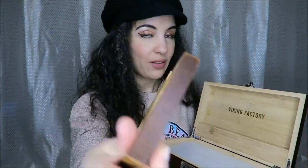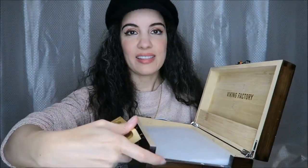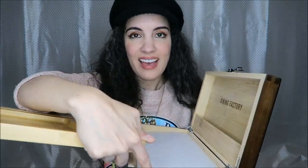Everything is just so well done, and we have magnets here on the end so that it stays nice and secure. Right here you can see the other magnets. Every little detail seems to have been thought of.